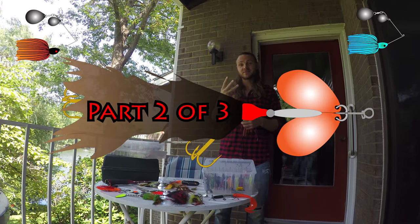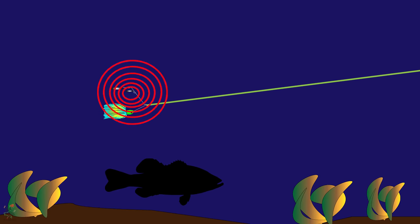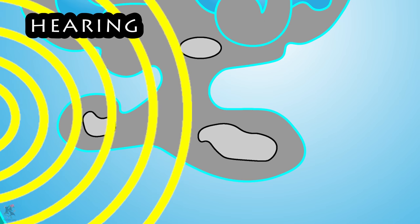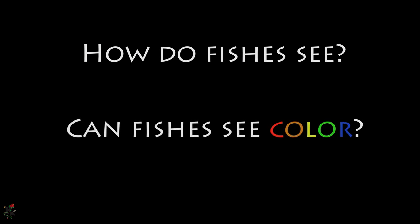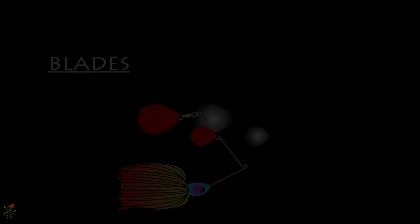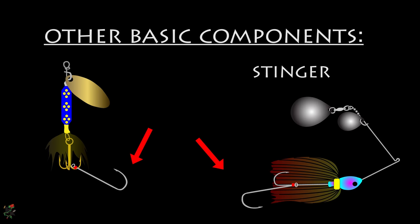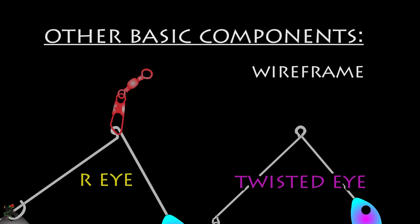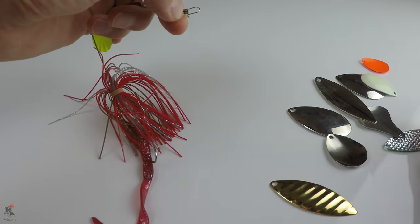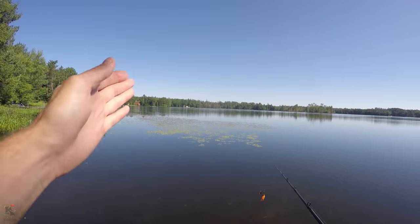This is part two of a three-part series about spinnerbaits. In this video, I will discuss the exact science as to why fish slam spinnerbaits. Every fisher person should have a fundamental understanding of what is in this video, no matter what kind of fishing they do. If you didn't get a chance to see part one, that video introduces the spinnerbait, describing the basic components and how they create flash, thump, and it offers other great tips. Links are in the description below. And in part three, I will share a few great methods for playing spinnerbaits.